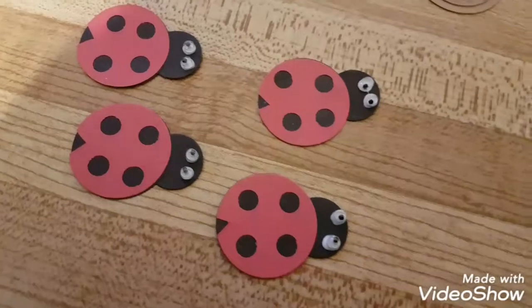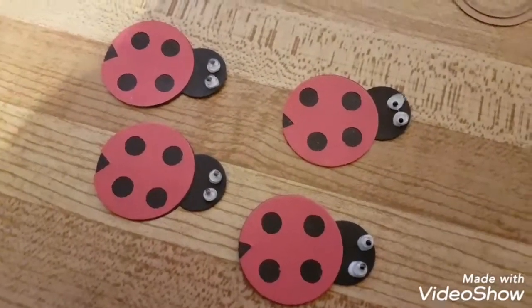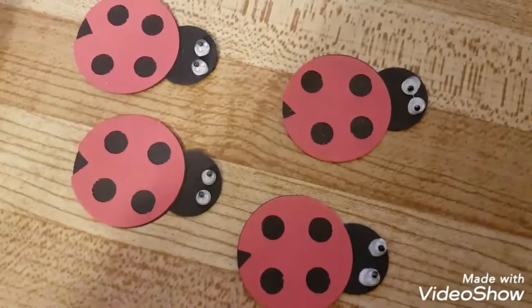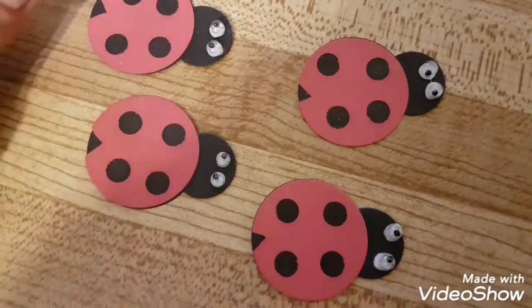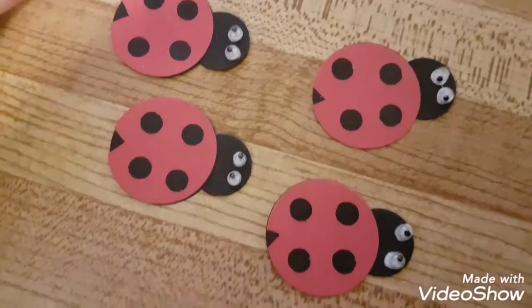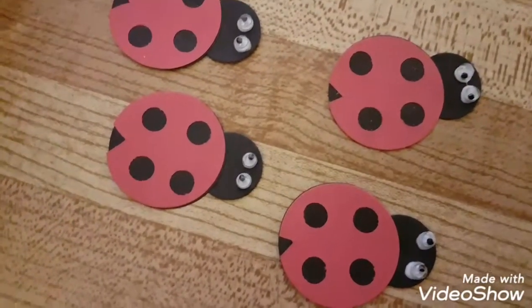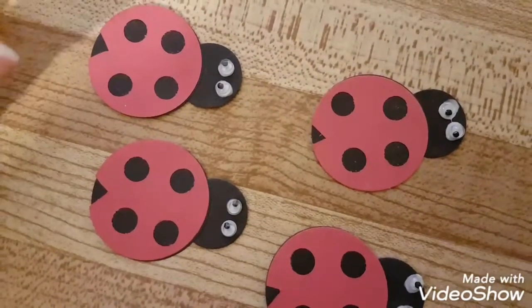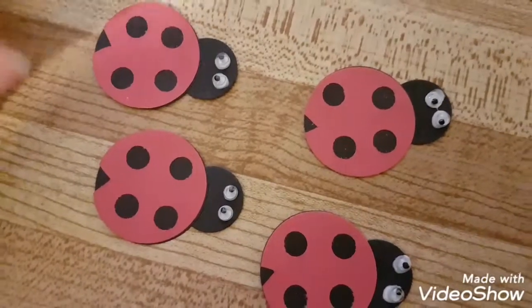There we go — here are my four little ladybugs. I'm just gonna let those dry and figure out my next thing to make for my pocket letter. I don't really have a base idea of what I want it to look like, so I'm just kind of going with it.